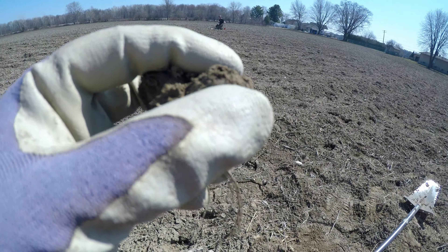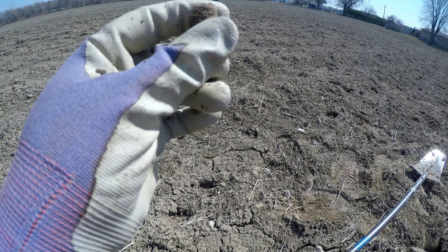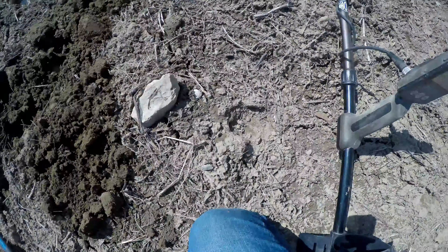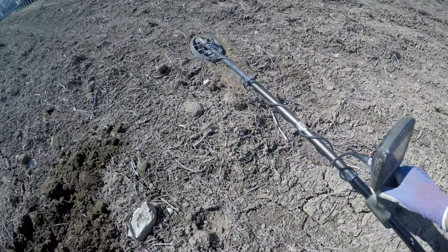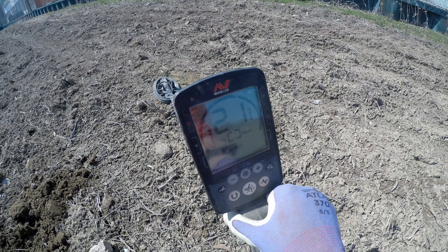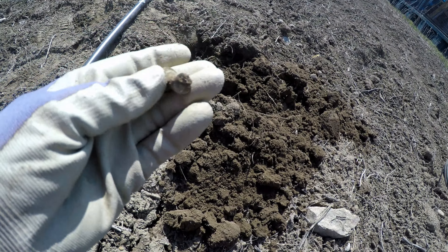What is that? I thought it was the edge of a button but it's not. We're going to leave that right there and check it out. It just looks like a piece of garbage — I don't know. Maybe I'll look at it a little closer. It's super light, like as if there's plastic in there.